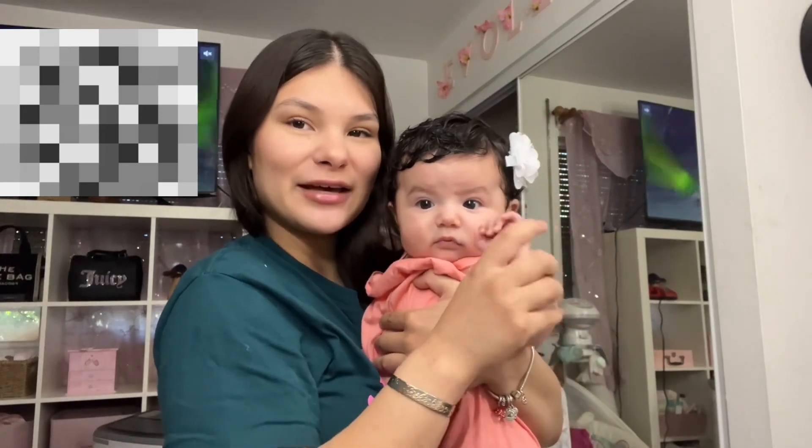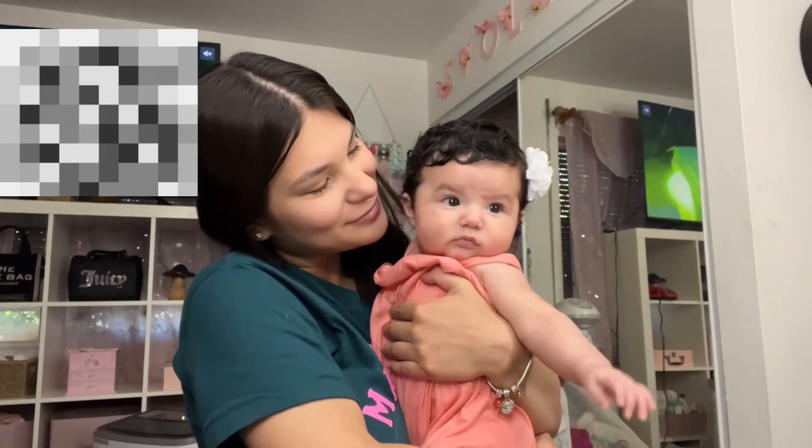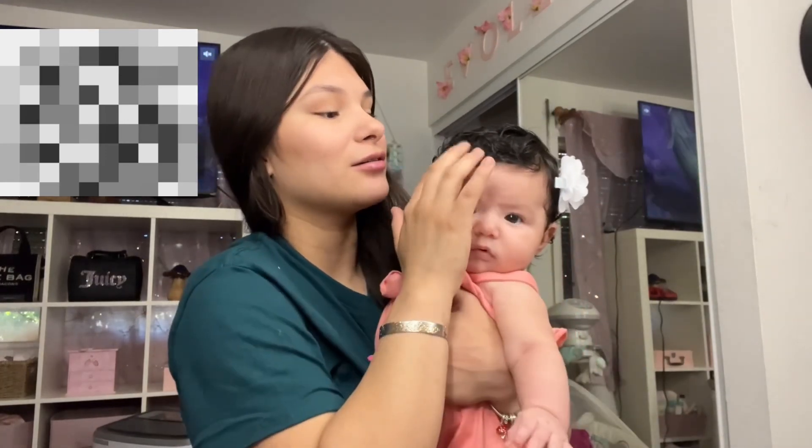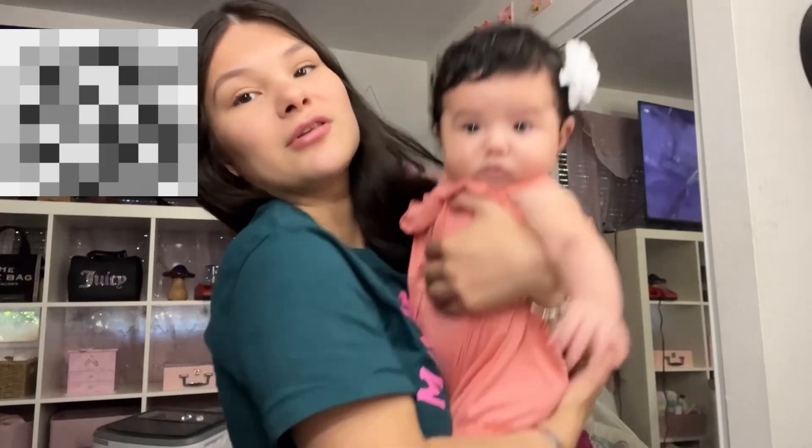Hi everybody, welcome to, or welcome back to, my channel. My name is Valerie and this is Evelette. She's grown a lot — she has like curly hair and it's really long. She's definitely grown a lot since the last time you guys have seen her on this channel.